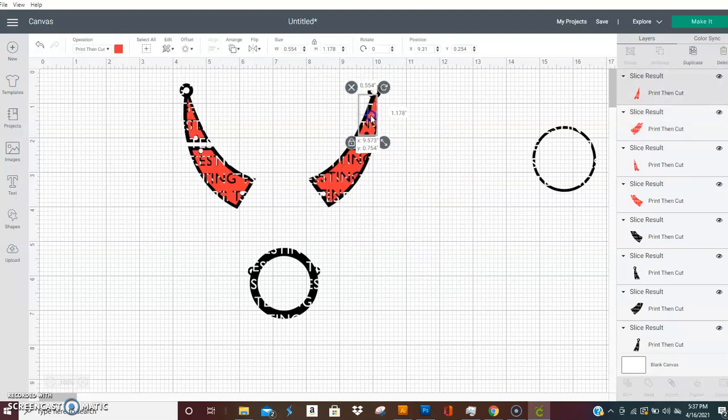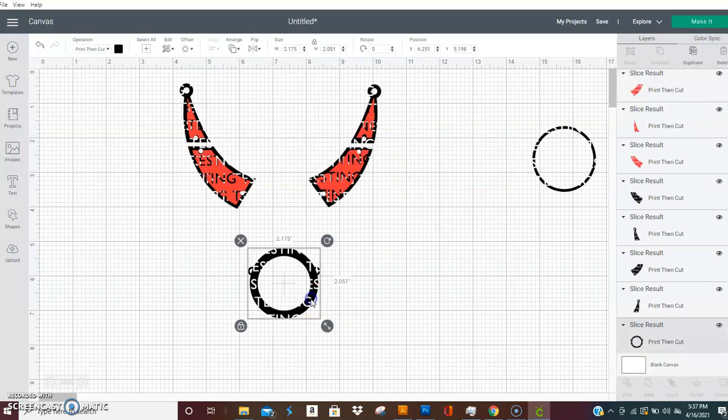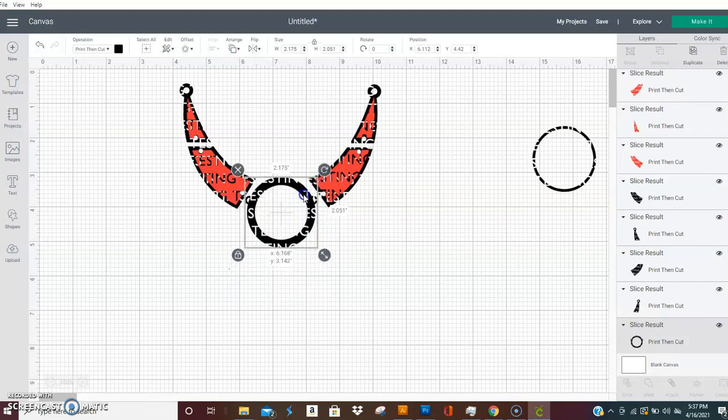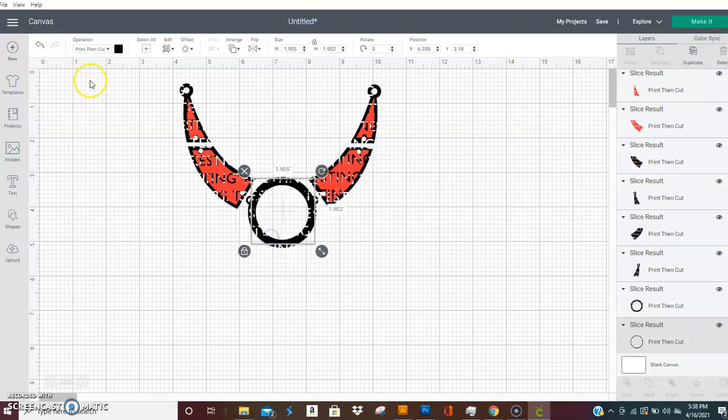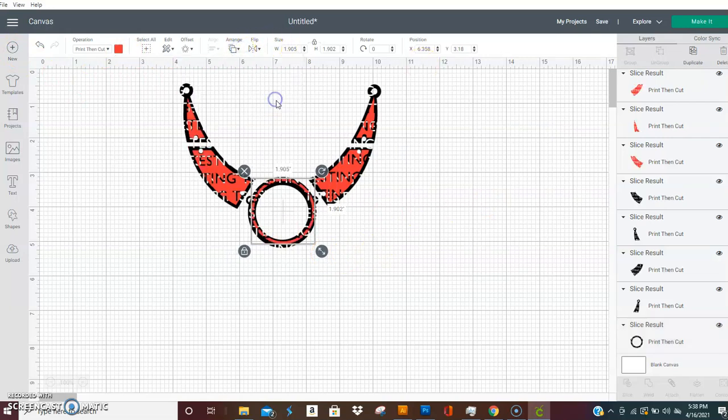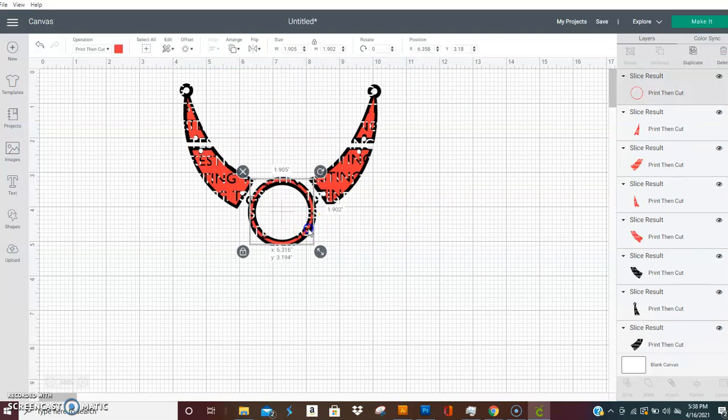They'll line up perfectly when you get ready to put this together. You could put an initial in here, a logo, whatever you want — you can leave it plain, put a little hole in it, attach a bead or a stone. This is versatile; you can do what you want with it. Now that we have everything pretty much lined up how it goes, you'll want to do your sizing.